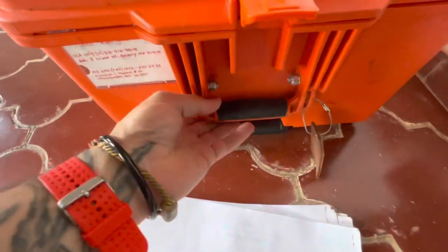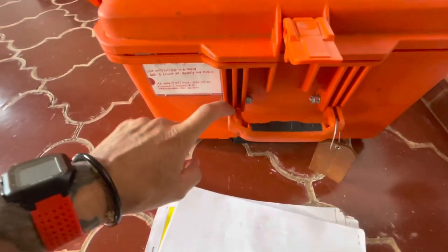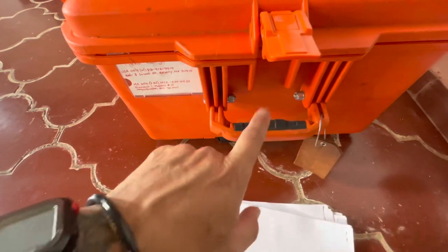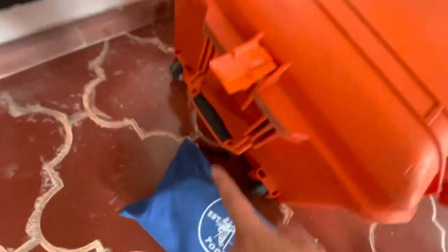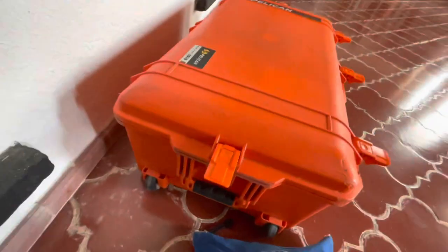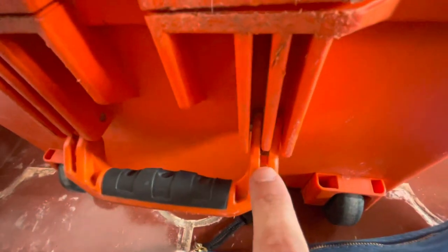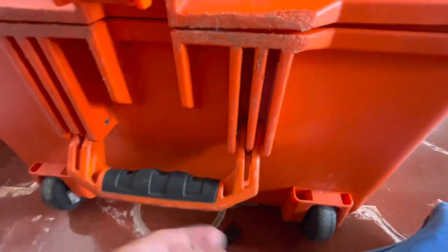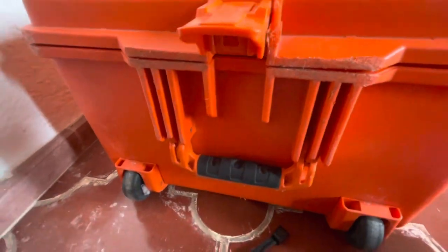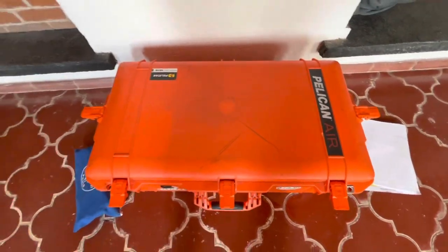It still does the same function, but a lot harder to break. They did kind of damage the handle itself, so I actually took the handle off the bottom since I don't really ever use that one, and put it up on the top. You can see here the little fingers that the pin goes through got all wacky, so I didn't trust it and moved it. All that stuff I think would be taken care of by Pelican — they've got an amazing warranty. I'm just kind of lazy when it comes to that kind of stuff.